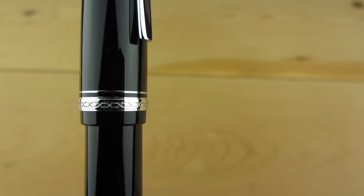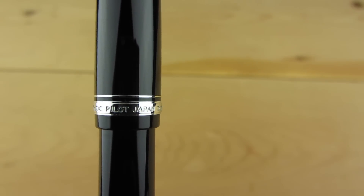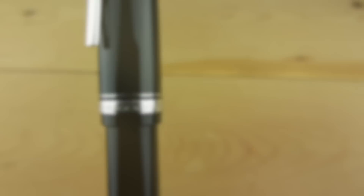The cap band is minimal but does feature a chain link style detail with 'Pilot Japan' on the backside — the only branding to be found on the pen besides on the nib.